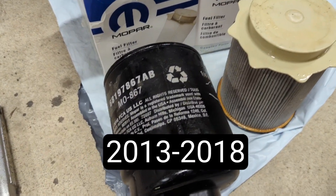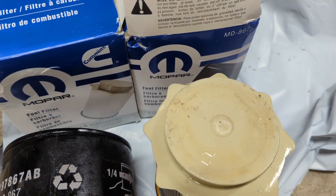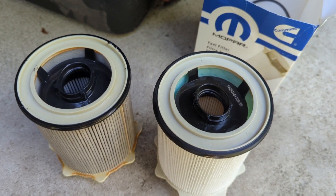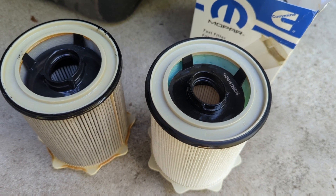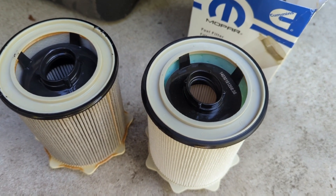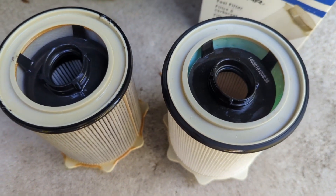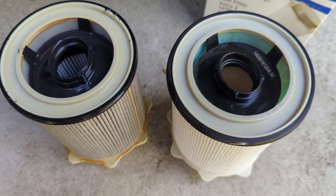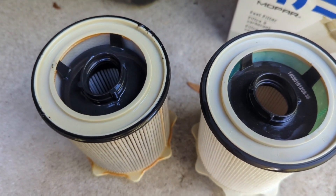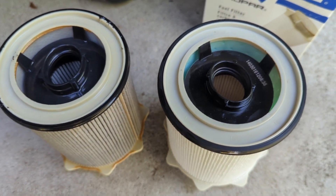I'll get a close-up here. Part number — fuel filter, paper filter, and fuel water separator. I'm changing the Ram Mopar fuel filter. It's a 2013 and up; I'm using it on a 2017. You can see the oval fitting on the inside — it should be the same as the oval on the inside of the paper. You've got this, and you've got the fuel water separator.